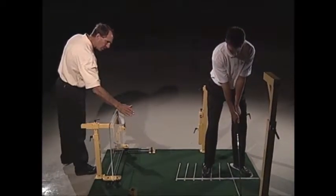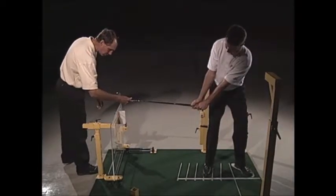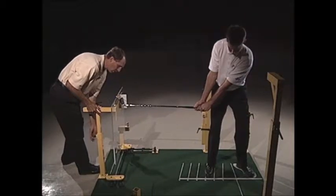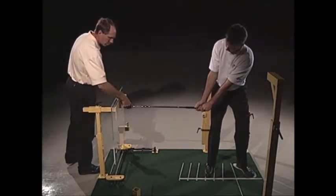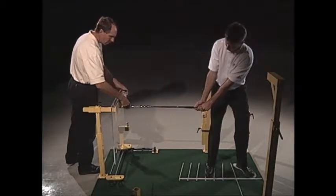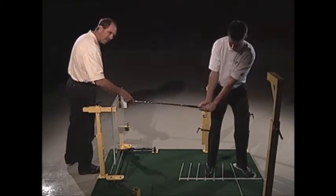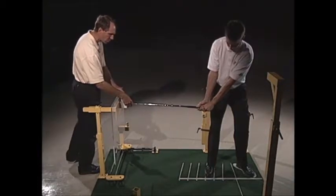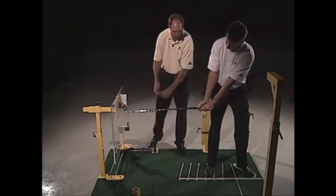Go ahead and do that one more time. Since he's pretty tall, we're going to have to move this up so that if he comes in contact with it, it will let him know that he's not hinging. Also, the flapper — if he tries to take it inside, it serves the purpose of not letting the club head go inside. So this is a great piece for hinging the wrist.